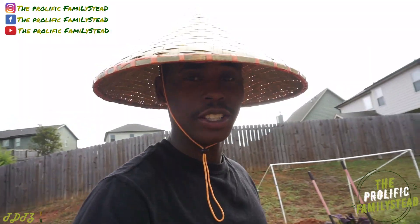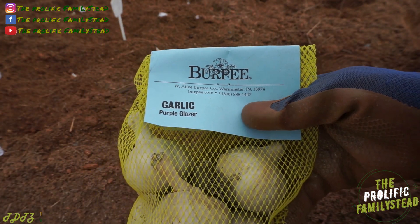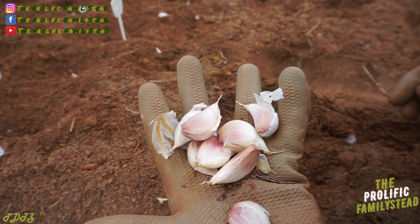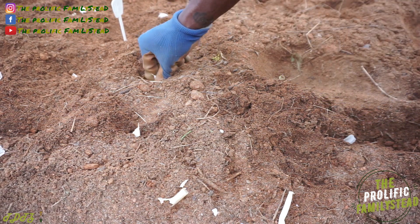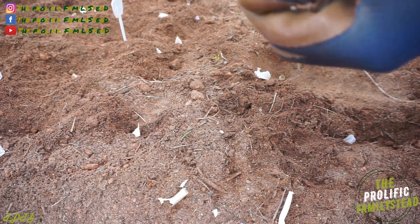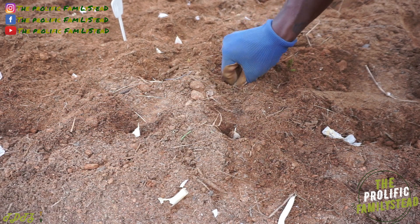So far we've only planted two varieties: the Montana Giant right here and the Ajo Rojo right here. The next variety is Purple Glazer. Let us know in the comments if you've ever had black garlic before — this is what the Purple Glazer looks like. Am I the only one who gets excited planting garlic? I can't wait until it's summertime and harvest season, but I like the whole process — planting, watching it grow, taking care of it, and harvesting. Let us know in the comments what's your favorite part.